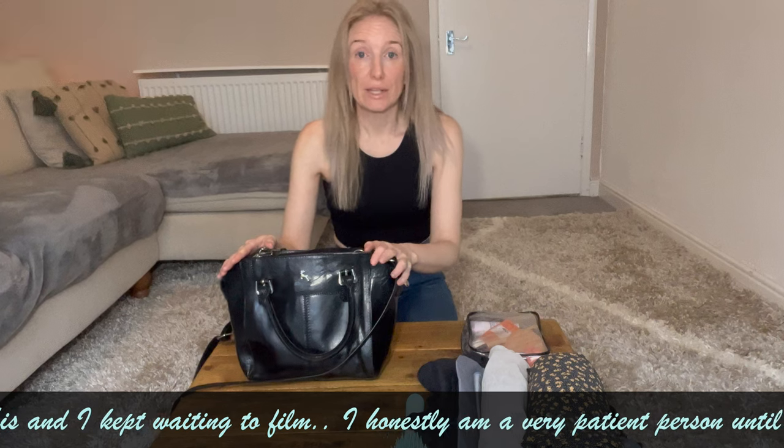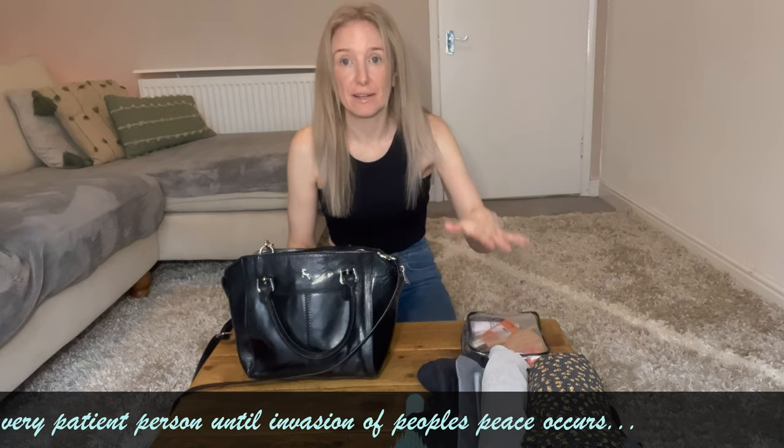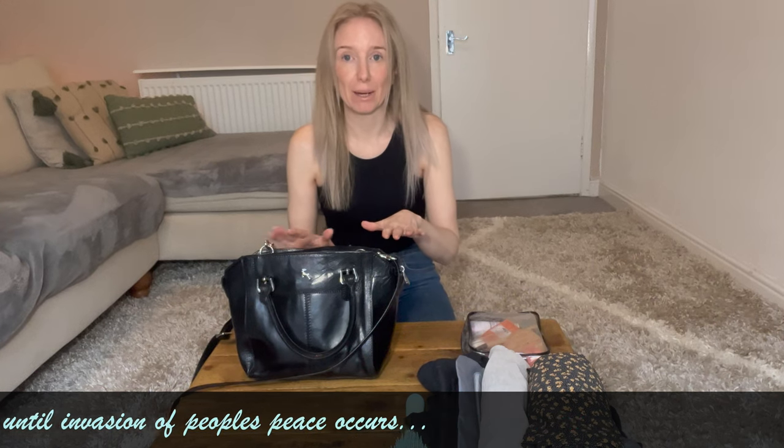So this is the only bag I want to take this time and I'm going to attempt to fit all the items in this small little crossbody bag. It may not be successful, but we will see.